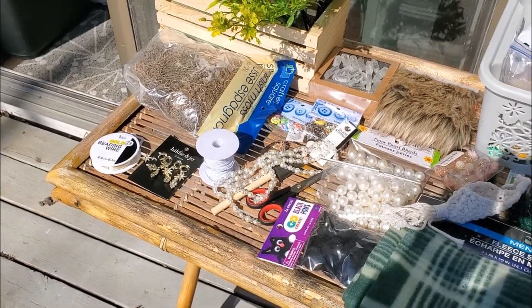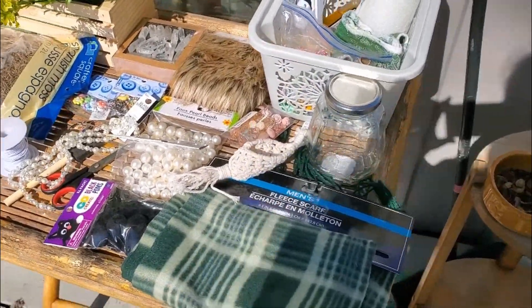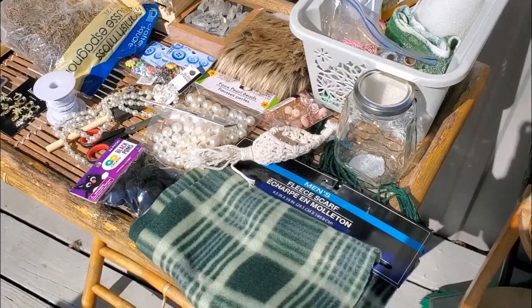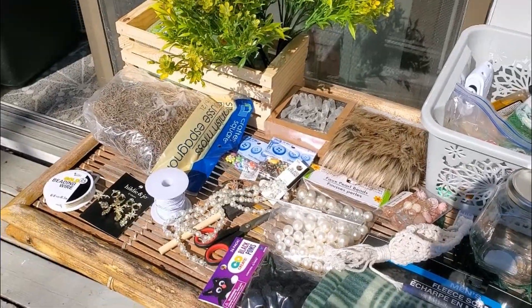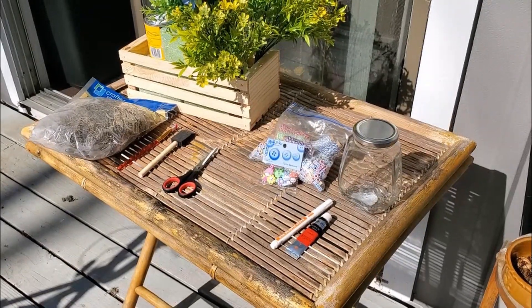Hello everyone and welcome back to Catharsis Inc. This is another episode of Creative Intuition, so it's another craft video. Today we are going to be making homemade gnomes, floral arrangements, hanging branch decor, and mushroom jars. So without further ado let's get started. I probably went overboard like I normally do, but here is everything that I acquired for our crafts today. As you can see they're all different brands — most of it did come from the Dollar Tree.